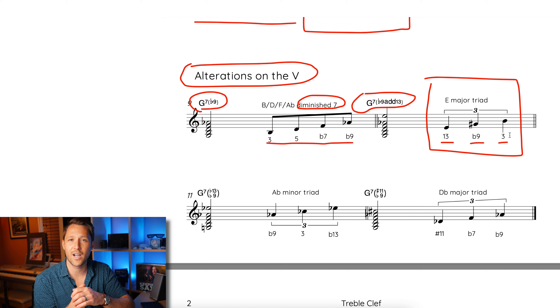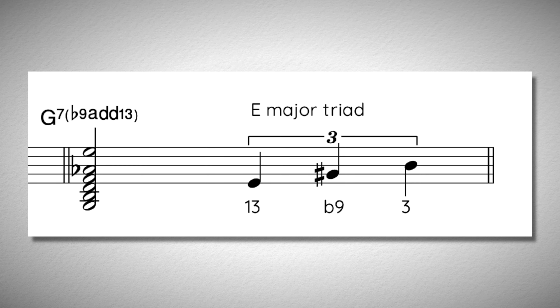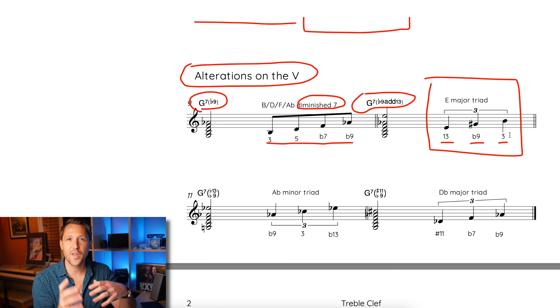Here's what that E major triad sounds like over top of a G7 chord. The really cool thing about thinking in simple chord tones and triads over other chords is that you can create really complex harmonies that sound colorful and great, without having to think 'flat 9, 13' — just 'G7, play E major triad.' You can think of it as going down a minor 3rd. If you see a C7, play an A major triad. If you see an F7, play a D major triad, and so on.